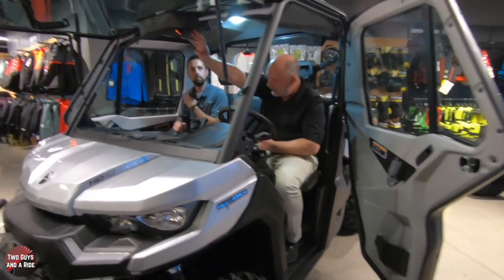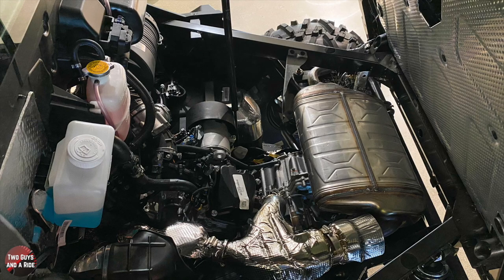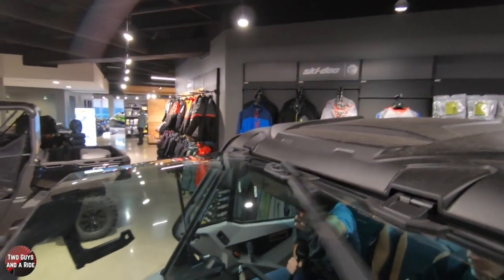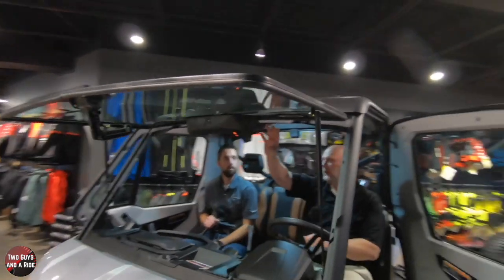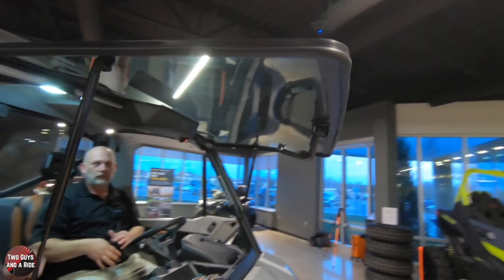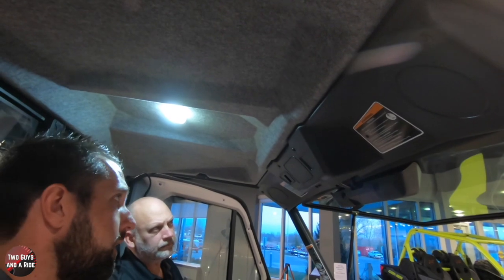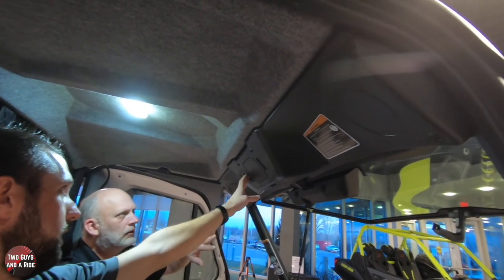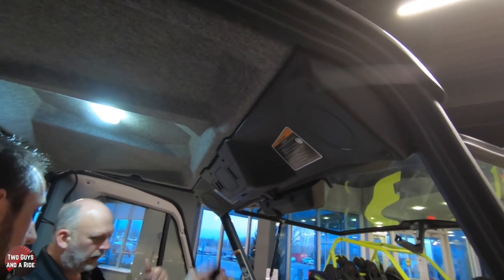Over here you actually have a windshield wiper and washer kit. We looked at where the washer fluid goes back behind the box. You hold this button down to run the wiper, and hold it longer for the windshield washer fluid to come out. Above that, the front headliner is already pre-molded for a factory stereo to be installed - your head unit and two speakers. These blank switches can be pulled out and replaced with actual toggle switches for your light bars or accessory lighting.